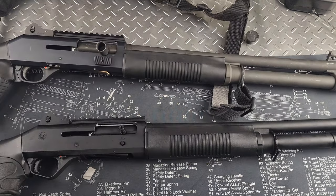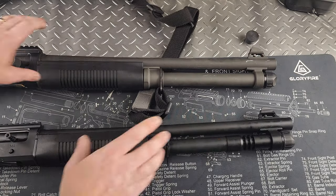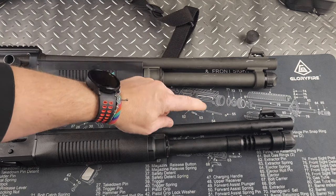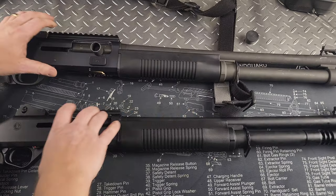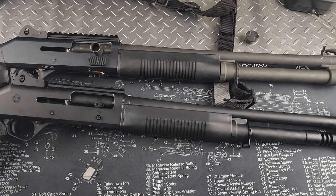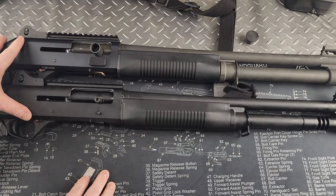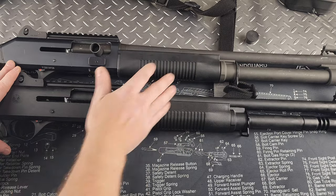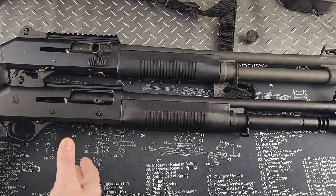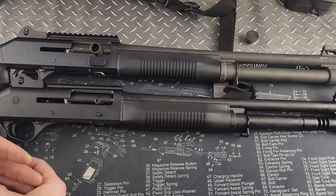The Benelli M4 also came with a restrictor on the tube, but I switched mine out to an extended one — the Panzer comes the same way and you can do the same upgrade. These guns are pretty much identical. Even the bolt carrier grip is identical inside. The color on the tube and barrel are slightly different, but comparing the original Benelli M4 to the Panzer, this is almost an identical clone. It's crazy how close they got.